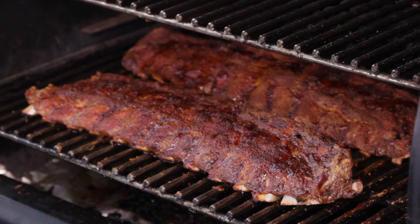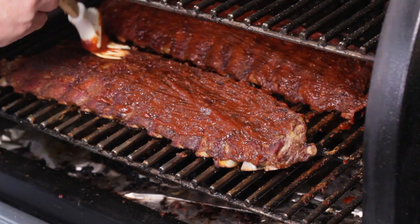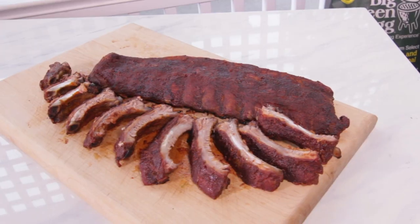I do a very straightforward low and slow method. I cook for three and a half hours at just over 200 Fahrenheit, then brush with sauce for the last 30 minutes and I'm good to go.